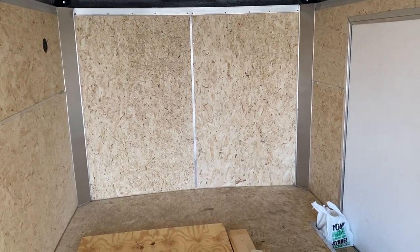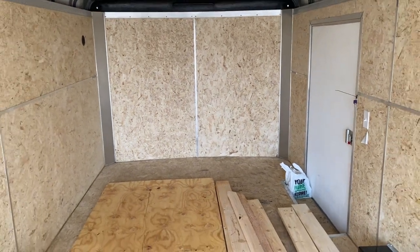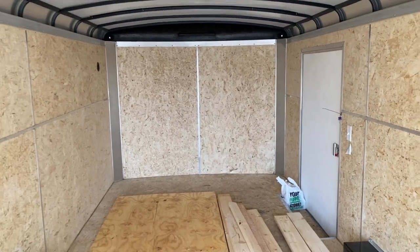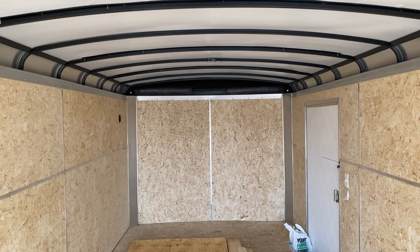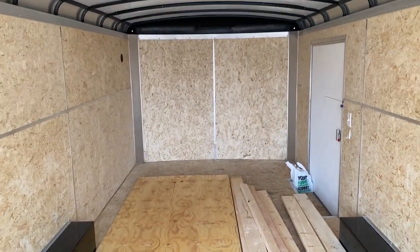This is going to be used for hardscaping. So we're going to have a plate compactor, a still concrete saw, Milwaukee Packouts — all that up on the right. We like these trailers because we can haul a machine and all our equipment. We can really pack these things full. This is exactly what we need.